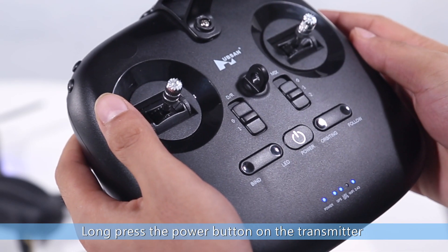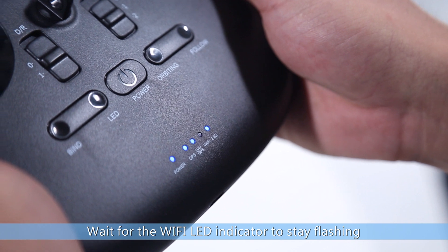Long press the power button on the transmitter. Wait for the Wi-Fi LED indicator to stay flashing.